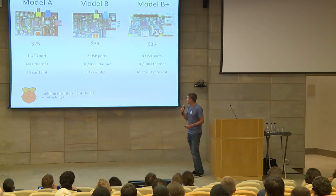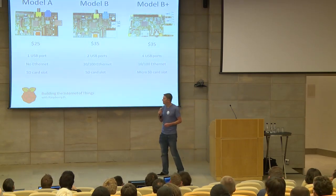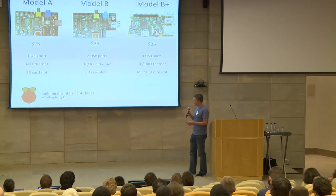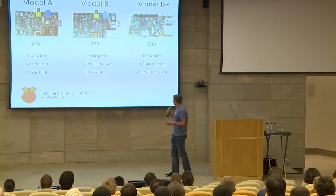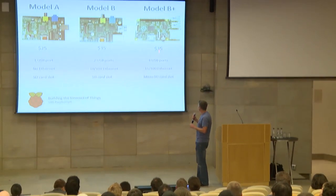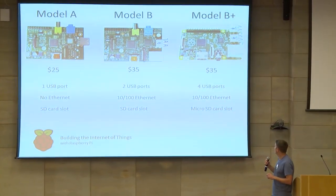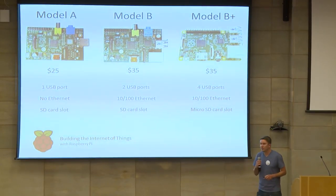Just a comparison between the different models. Model A is the cheapest at $25. It's only got one USB port, no Ethernet, and a standard SD card slot. The Model B is slightly more advanced. At $35, you get two USB ports, a network port, and a normal SD card slot — I think it's got 512 megs of RAM. And then the Model B+ is basically replacing the old Model B. It's got four USB ports, network, a micro SD card slot, and 40 GPIO pins.